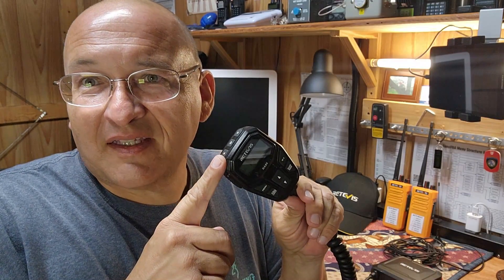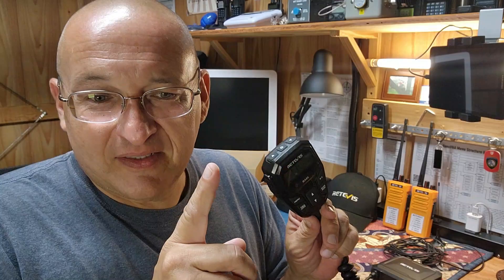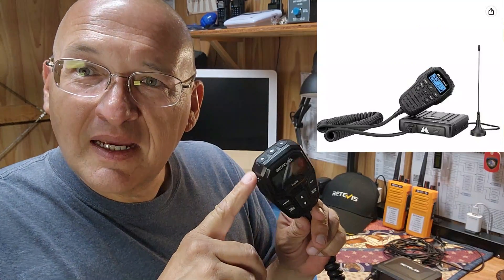Got a whole bunch of Retevis stuff back here, but we're going to test the RA-86. I think this is the answer to the BTEC V20. This is Retevis' answer to the Midland. I've had some time to play with it. Let me give you my thoughts.